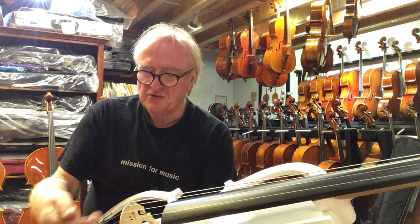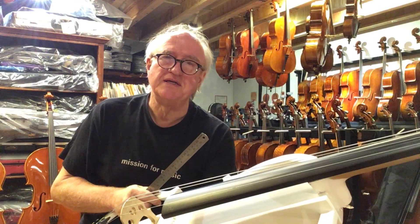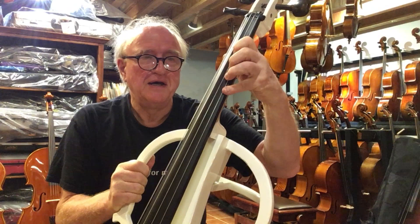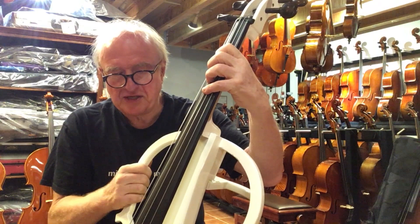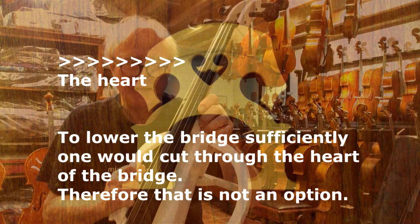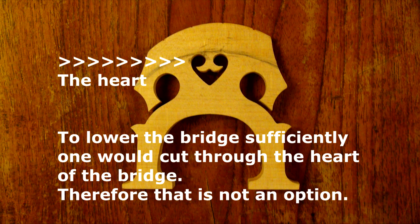And on the C-string, the lower string, the specification for the clearance is six millimeters for a steel string — and these are all chrome steel strings. In this case it is also 20 millimeters. That means I can actually put my hand through here, there is so much clearance. And if somebody wants to play, it is an incredible effort to push the strings down, not to mention the change in pitch. Because if the clearance is too high and you push the strings down, the tension increases and therefore the pitch will be a little higher. It is not usable.